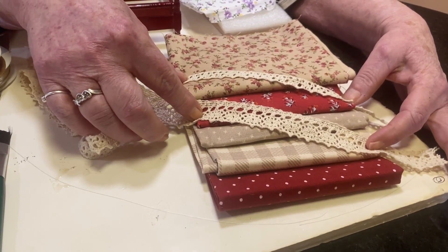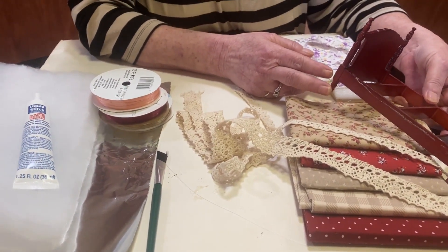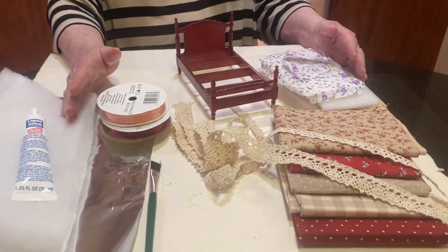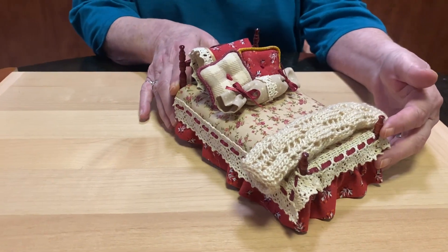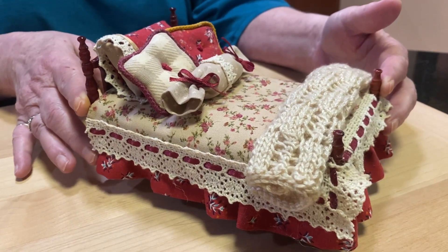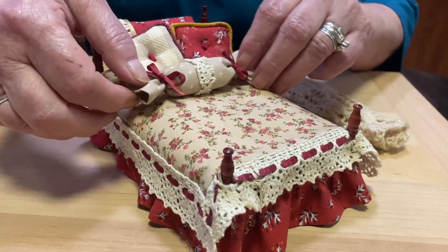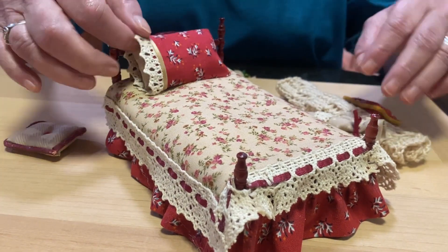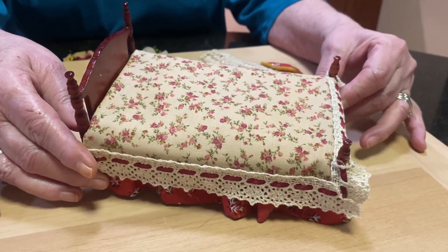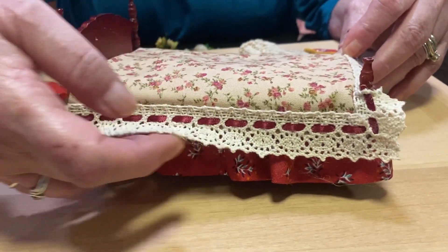A country bed is what came to my mind, and when I saw the color of this wood, those are the colors that immediately came to my mind — the beiges, the burgundies. Here's the bed and it's a cutie. I used I think all but one of the fabrics; I never can do just one or two, I always have to have an option of different ones. Here we'll take a look and I think that looks real pretty.